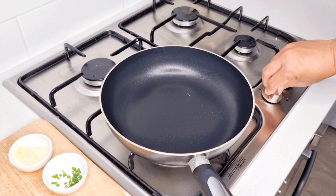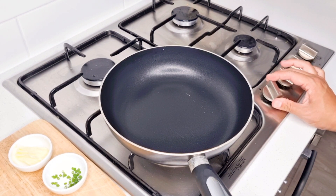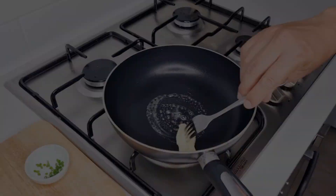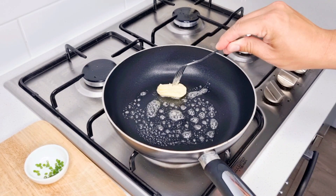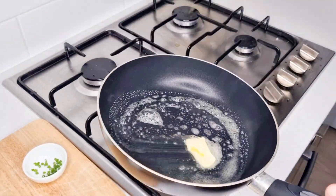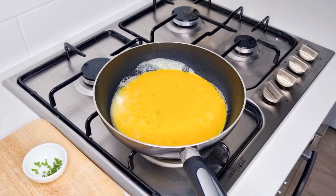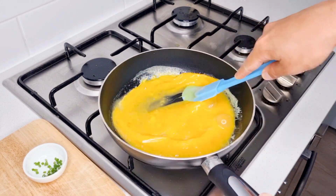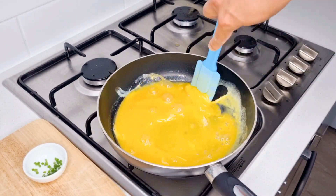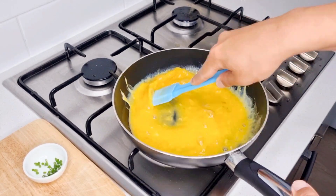Turn the stove on to a medium to low heat. For the French omelette, you normally need a high quality omelette pan; however, I've only got a cheap $5 pan from Kema, but it should still do the trick. Melt the butter and move it around the pan, being sure to get the edges, as you can see from what I'm doing here. Once that's heated up, pour in the egg mix. Using a rubber spatula in a circular and figure-8 motion, shake and scramble the eggs. Be sure to shake the pan in a back and forth motion, as you can see here.